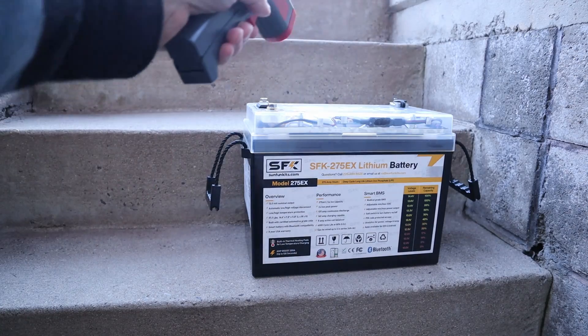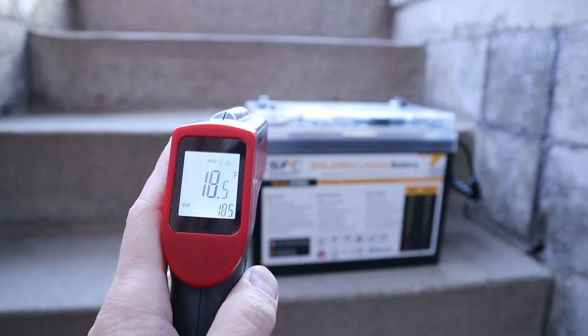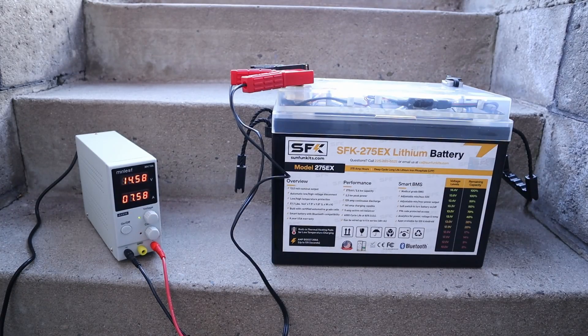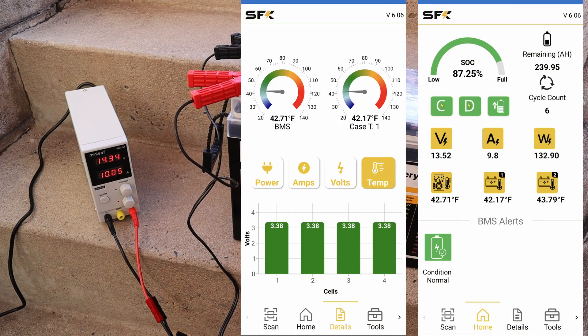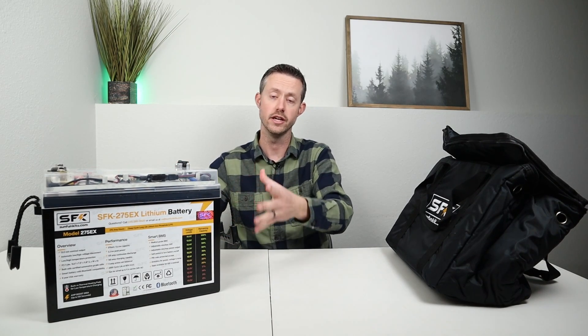For testing the low temperature charging protection and built-in heating pads, I left the battery out overnight on a cool evening, and in the morning it was 18 degrees. I connected up my adjustable charger to see what would happen. Instead of charging, the battery was taking that power and putting it into the heating pads, warming up the battery. The battery started out around 35 degrees, and after 40 minutes or so it was up around 42 degrees and the battery started charging. Pretty cool to be able to use a battery like this in cooler climates. For extended cold climate use, I would recommend building some sort of insulation around it.